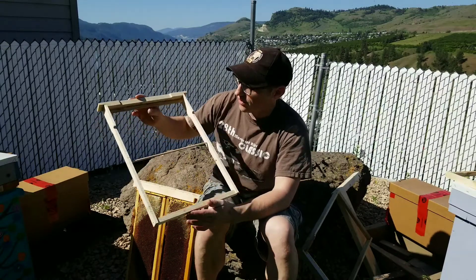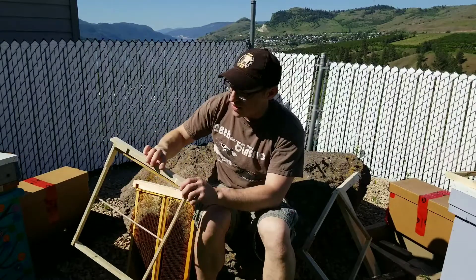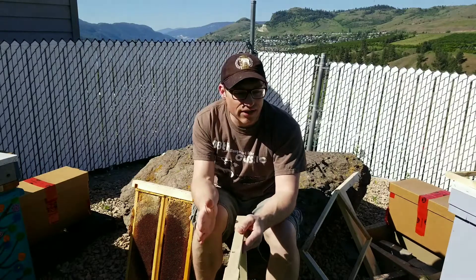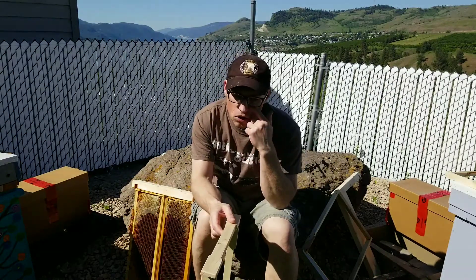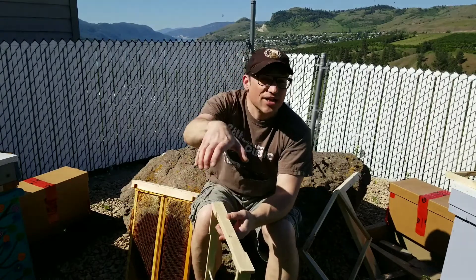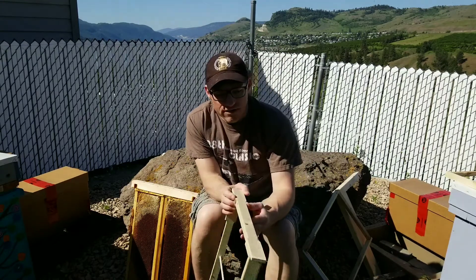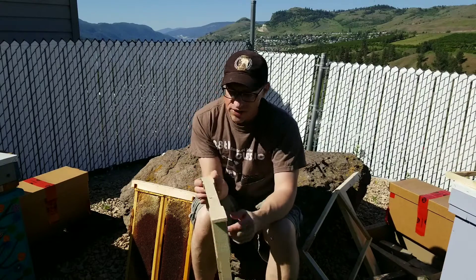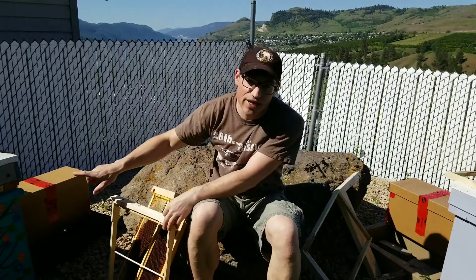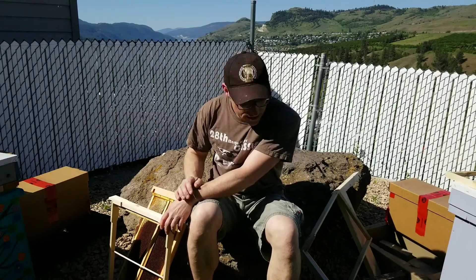So this year I'll be transitioning fully to this size of brood frame. I also have this one with some slats cut in the top — I'm going to make it kind of like a Colmena Layens, like the Spanish-style hive where you stack supers on top and the bees can come up for honey frames. The brood chamber stays this size.